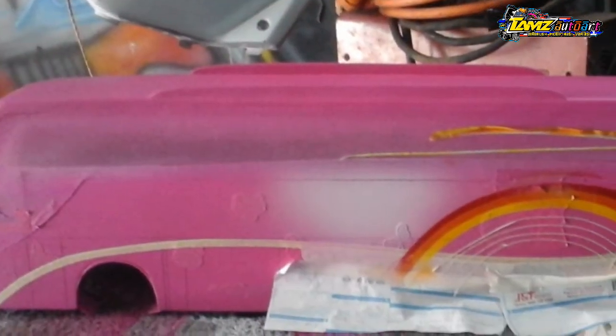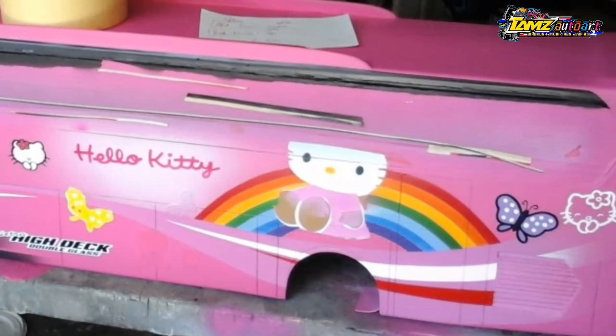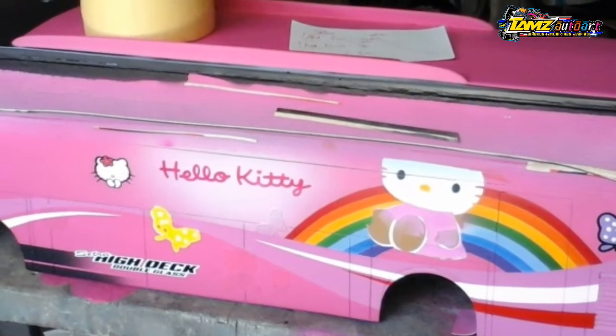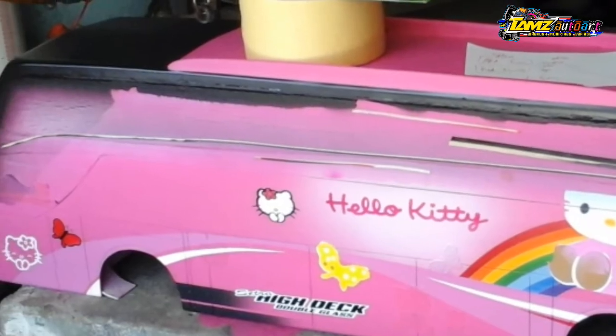Dan diberikan warna-warna ornamen tambahan untuk liverinya, berupa garis-garis, grafis, dan pelanginya. Satu demi satu warna diisi sampai terbentuk pola sama seperti bisnya. Jika sudah selesai, semua lakban kertas, isolasi, dan cutting stickernya bisa dicabut.